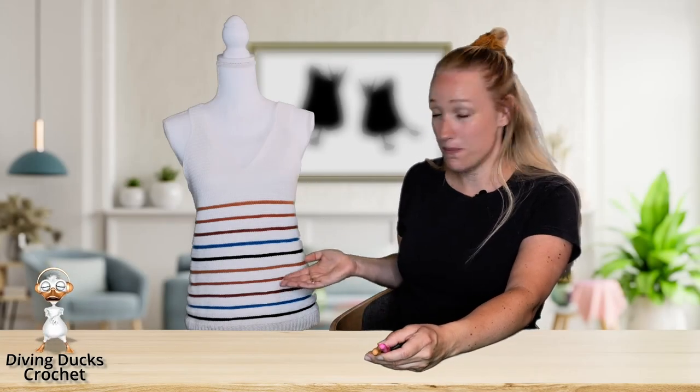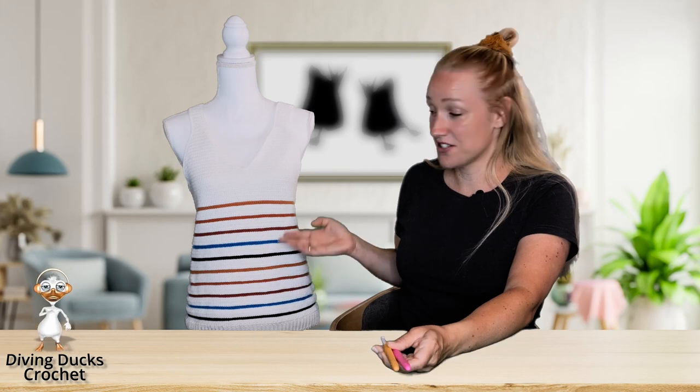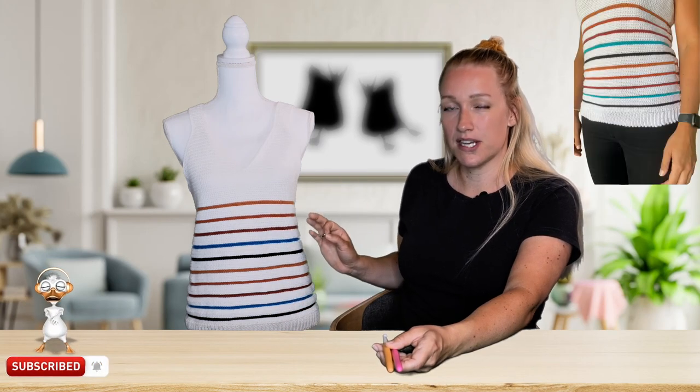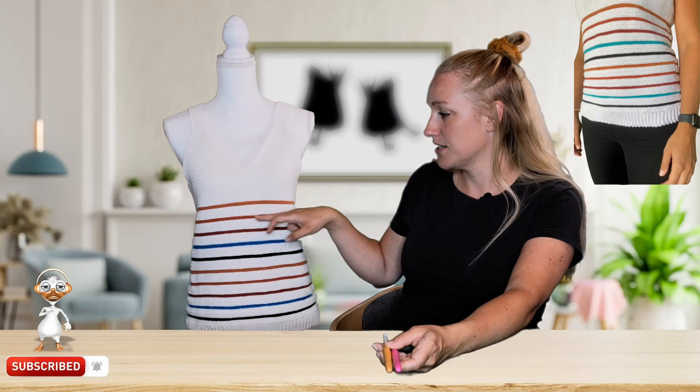Hi, this is Vibeke from Diving Dogs Crochet. Today I want to show you how I made this top. It's actually quite basic — just single crochet all the way. We will begin with the brim on the bottom and then work our way up with single crochet. The special thing about this top is these colored stripes.